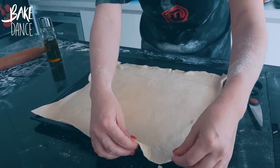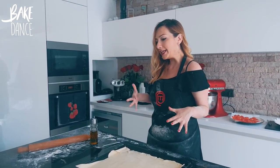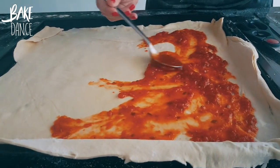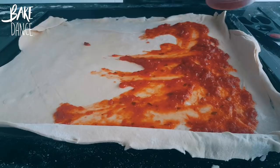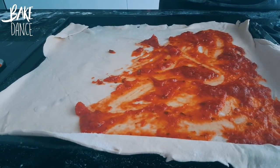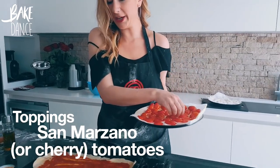Ideally here we would have a homemade tomato sauce, but I found one at the store that's just as good. So I'm going to put just a little bit — it has a little bit of basil in here, and afterwards we're going to put some fresh basil too. So it's going to tie all the flavors together. Next we're going to place our tomatoes.